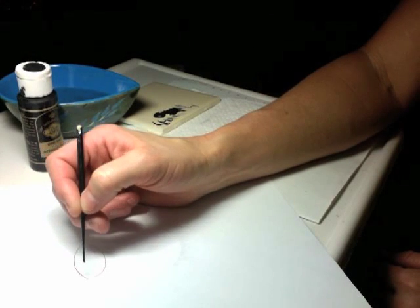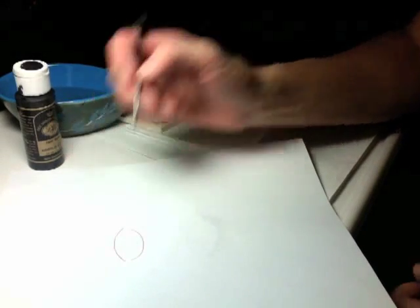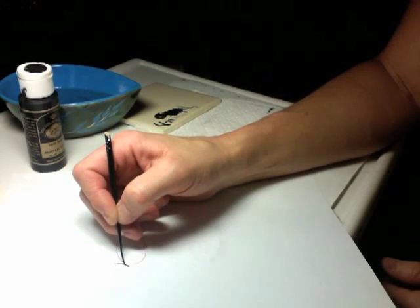On my paper, I just drew a simple shape of an eye to give me reference of where I'm going to start. Start what would be the tear duct — you're just going to come out and up.